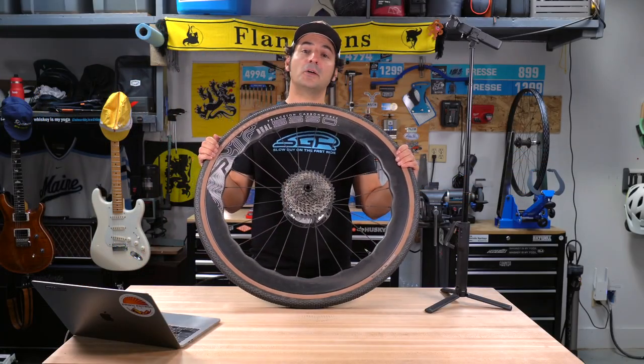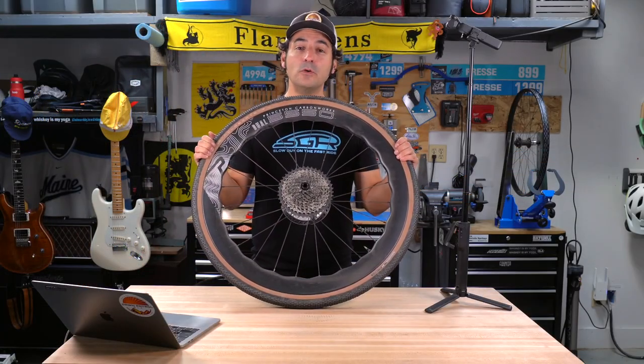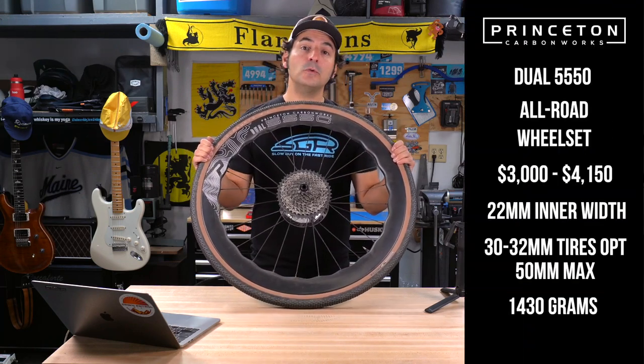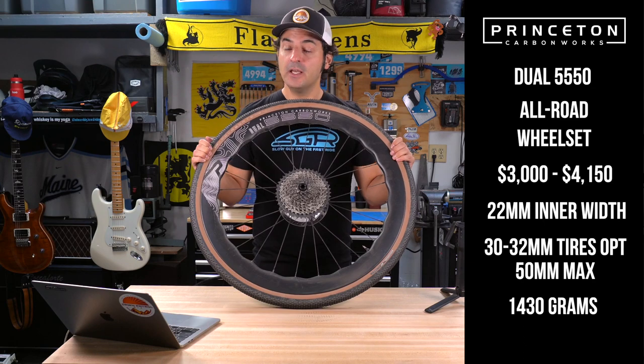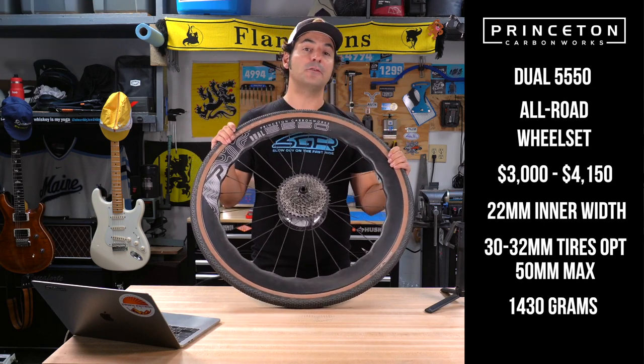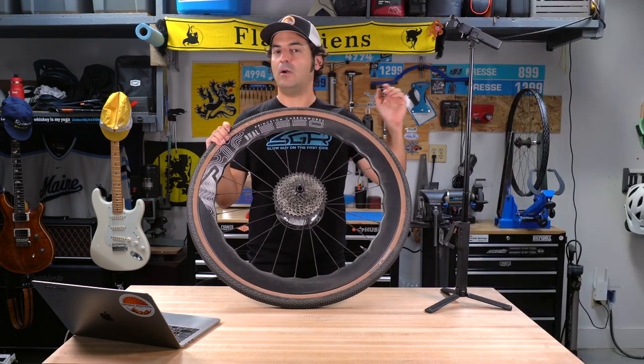Hey there, friends and neighbors. Dan Cavallari, Slow Guy on the Fast Ride here with a review for you today. I've got the Princeton Carbon Works Dual 5550 wheels. I'd encourage you to go check out our 'Let Me See That' video of these wheels so you can get the full spec rundown — price, weight, all that stuff.